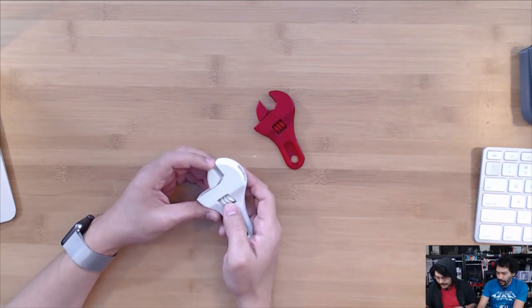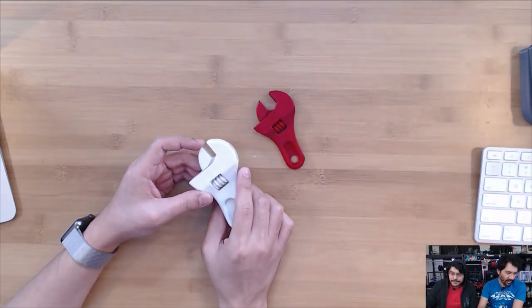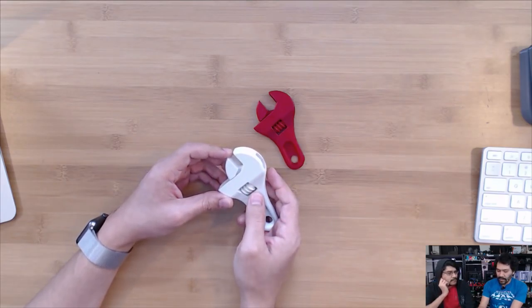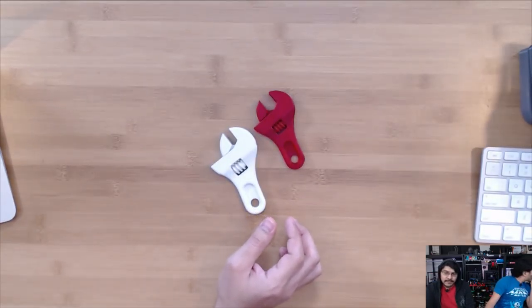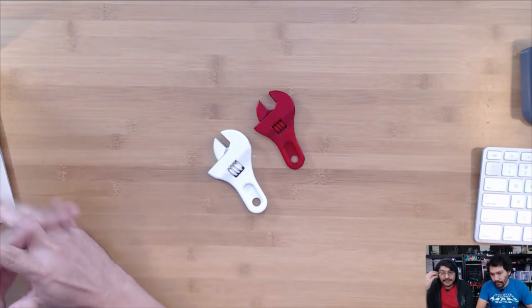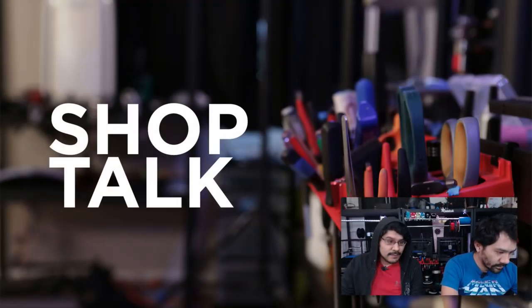Let us know if you have experience with NGen from ColorFab. In the 3DPrintingBeginners.com review they mentioned shrinkage — you'd need to scale up to about 103% to compensate. But for this specific part all the components fit with no tolerance problems, so it really depends on your part. That's this week's Shop Talk — testing out new filament.